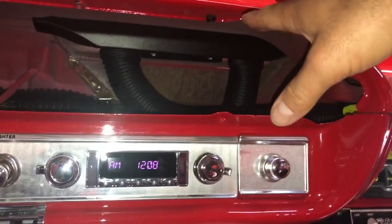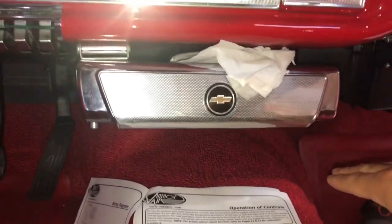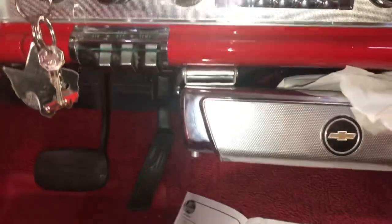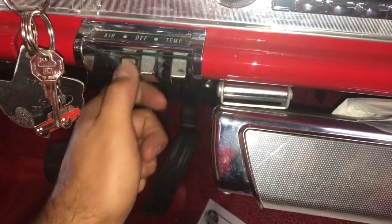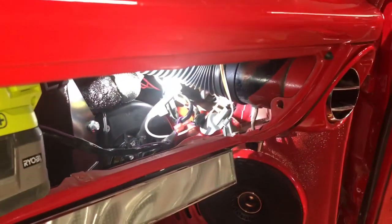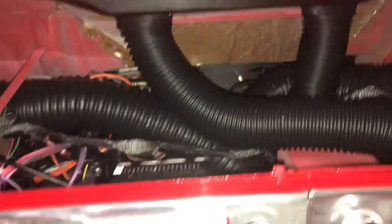What that controls is the dash defrost up here, and then you can switch it down to the floor, or you can leave it in the middle and have a little bit of both. That's what the mode is for - in this case it would be the defrost. Right now everything is blowing through the vents, through the side vents here and over there. It would be blowing through this middle vent if I had it connected, but I haven't connected it yet.